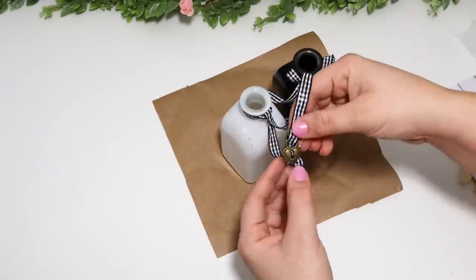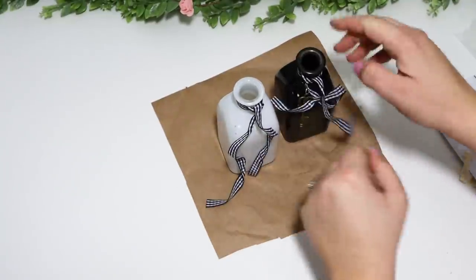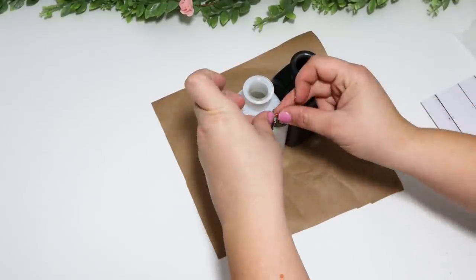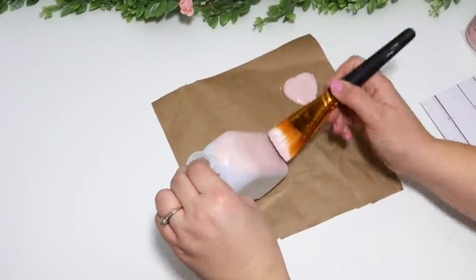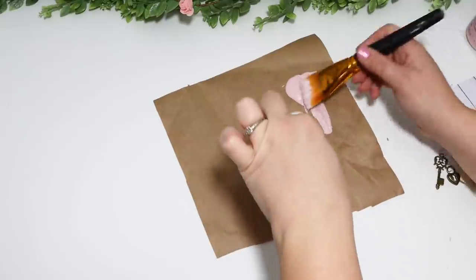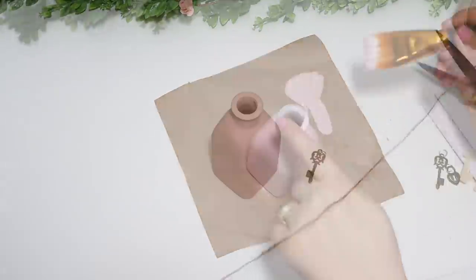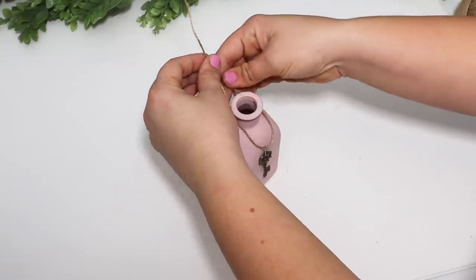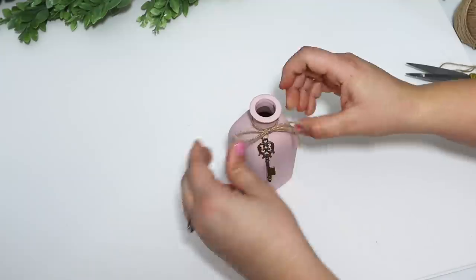Dollar Tree put out these little floral vases with a lock and key charm on the front — so cute! I pulled them off and attached just the key to one white vase, saving the lock for another project. I covered the vase with ballet pink chalk paint — I think it's called ballet slipper — and painted the whole thing. Wrapping the little metal key around the vase makes it look so cute and romantic. I attached it with some jute twine and tied a little bow in the front.